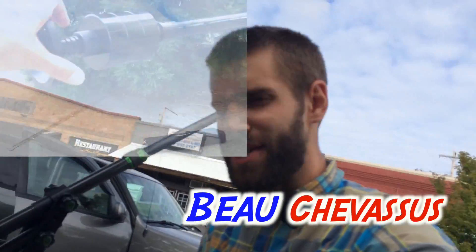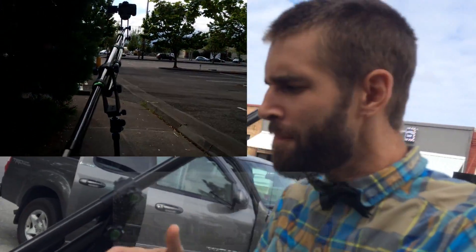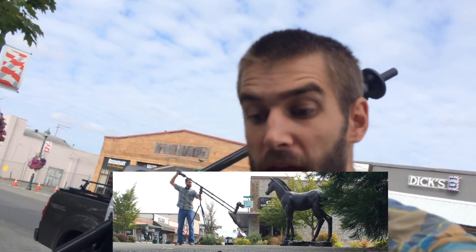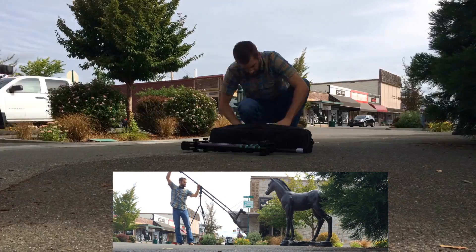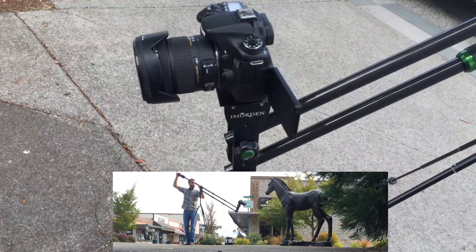Hello everybody, my name is Beau Chevesu. I review all sorts of fun exciting things. Today I'm coming to you with this jib from Imorden. This is the biggest one that they have — I believe it's over six feet in length. Let's take a look at this thing.